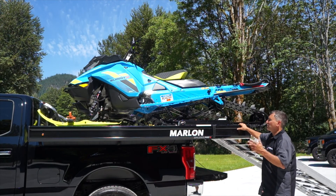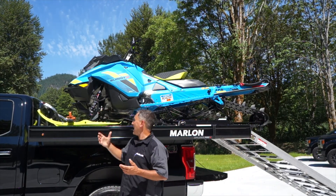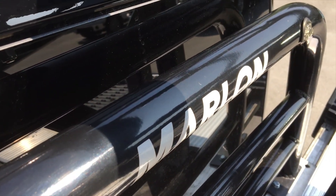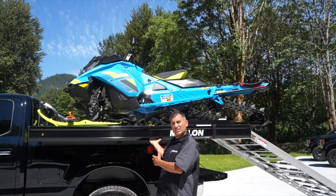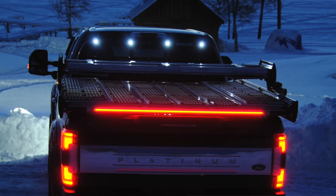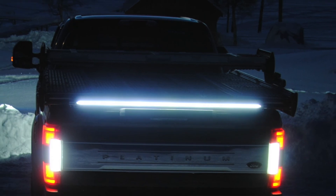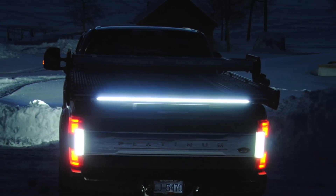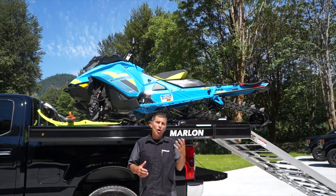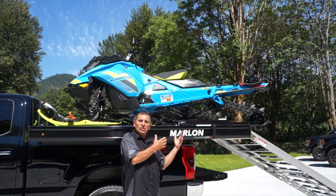By adding this two foot extension to the back, you can see now this 175 sits perfectly flat on the sled — safe and secure. Another huge feature is we have four LED lights up on the headache rack which help for loading and unloading in the dark, as well as underneath the deck. But now we also have up to a 6800 lumen LED light at the back which functions as your running light, brake light, signals, and reverse when you add the extension.